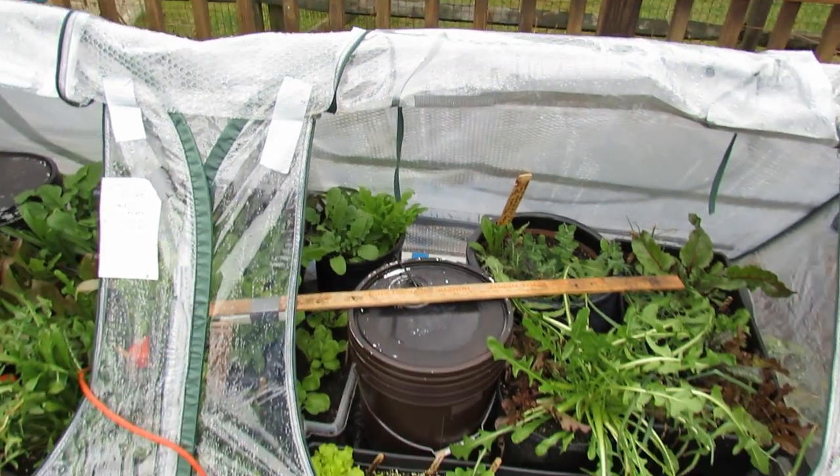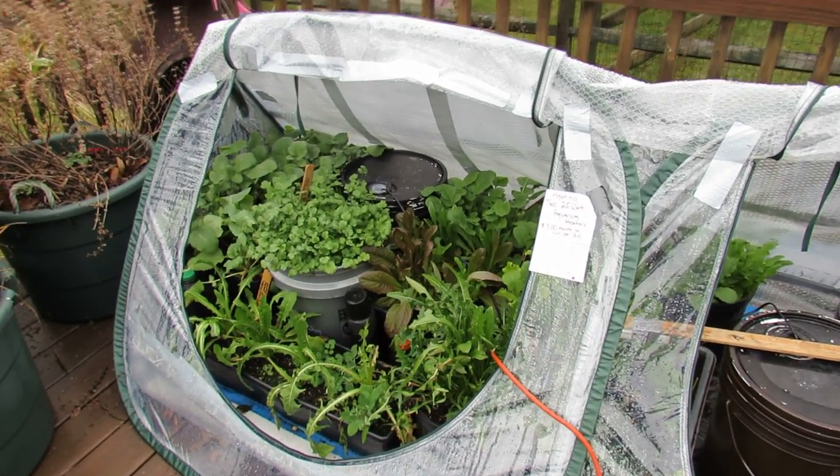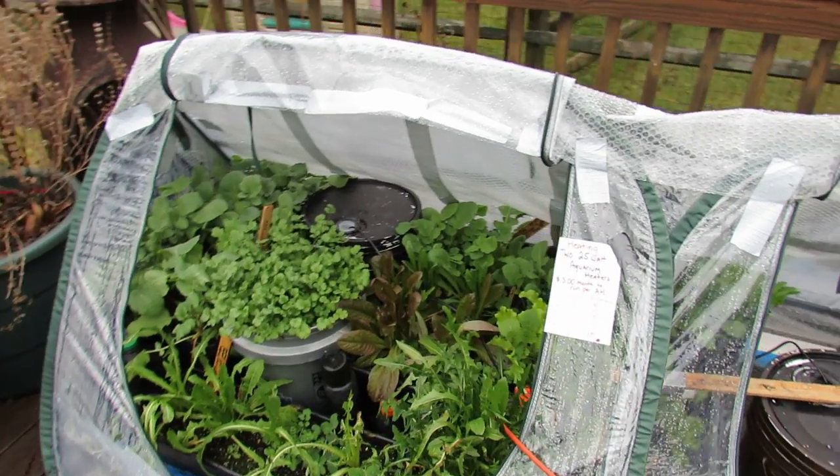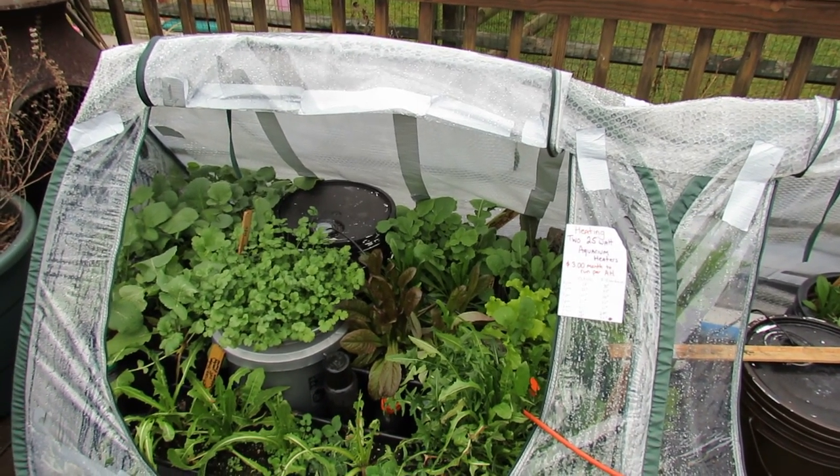As of January 4th, there are plenty of greens and I think the experiment worked. I'll be doing this every year, keeping it warm enough with bubble wrap and two 25-watt aquarium heaters.